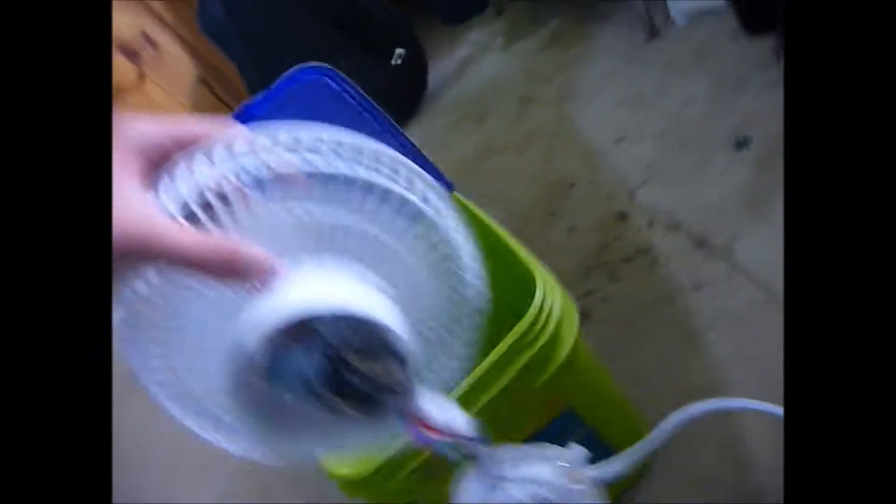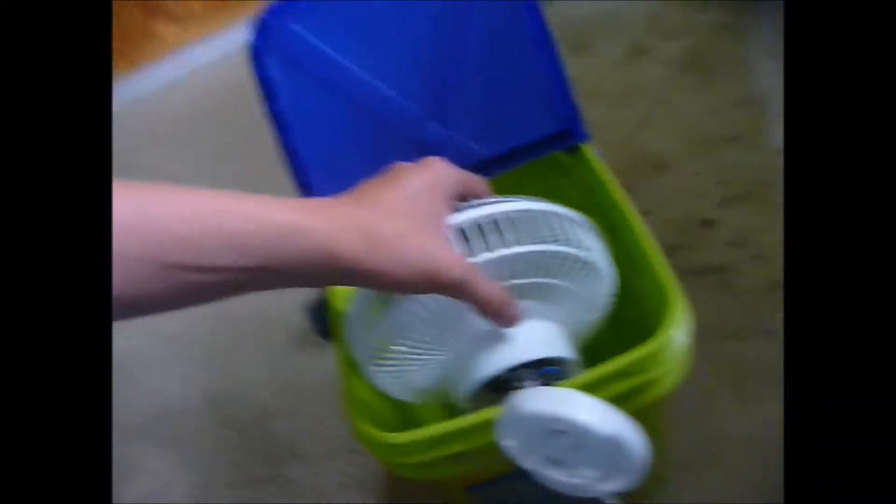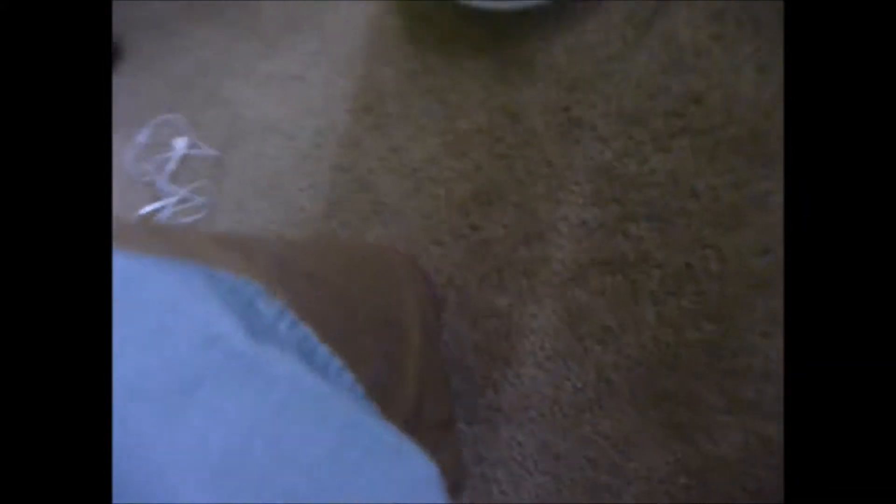The fan fits in the bucket, like that. I shouldn't have taken it apart yet, but I did. The fan is held together by one screw — just this one little base screw. It goes in the back right there, and it did have this base on it.